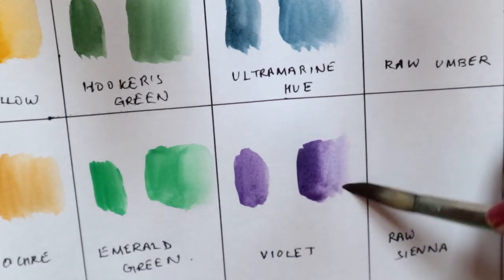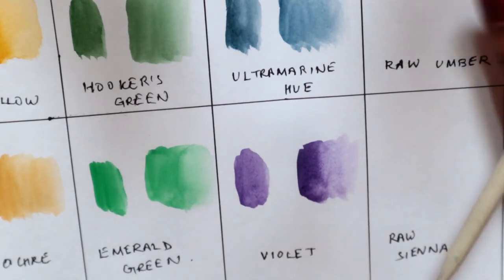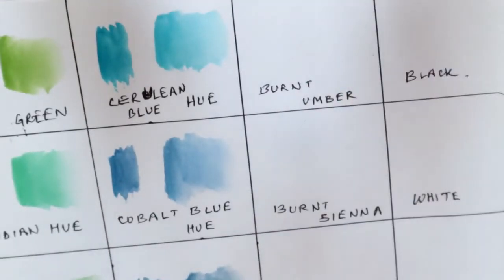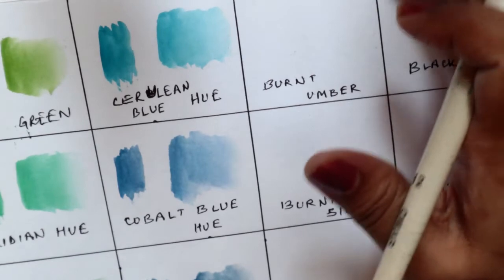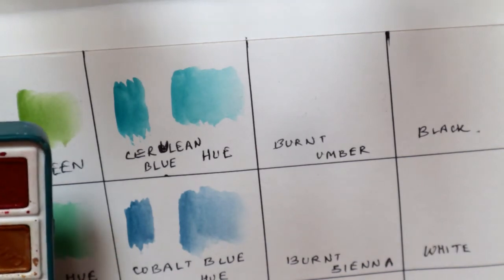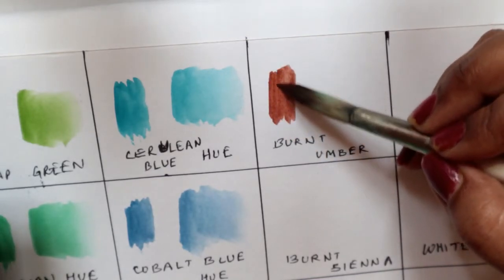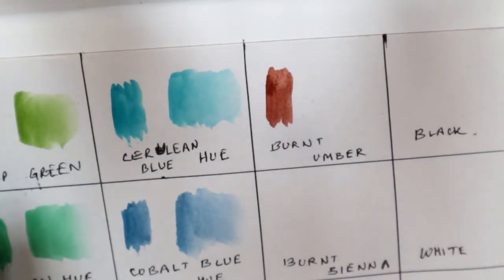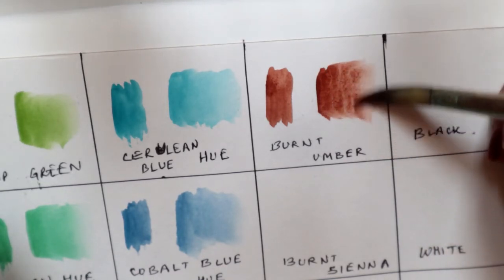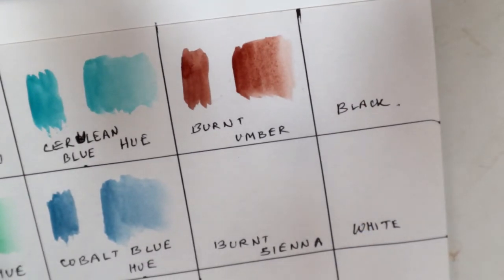I would highly recommend this palette to anyone starting out with watercolors. If you are from India or even if you are not from India, I would recommend this palette because it is a very affordable palette with very great pigmented colors. The next color is burnt umber — in this palette they have given all earthy tones, which I really appreciate. Personally I prefer pan watercolors because they are easy to carry anywhere.